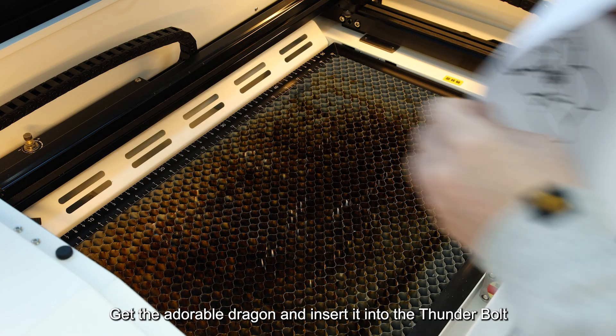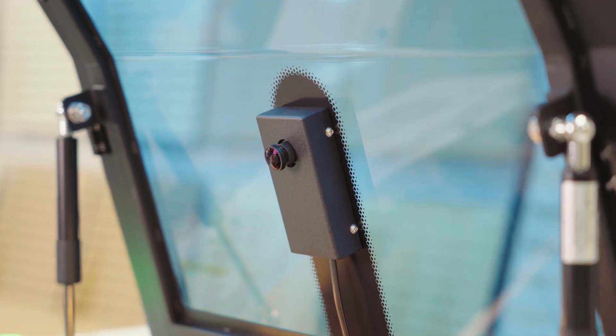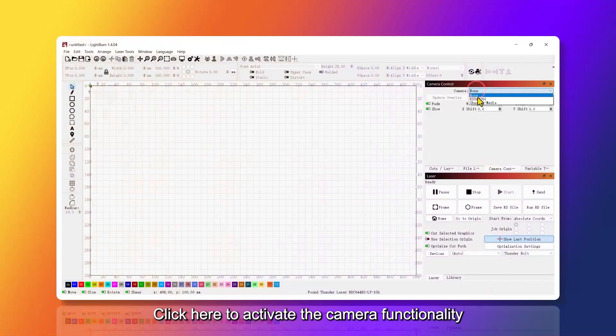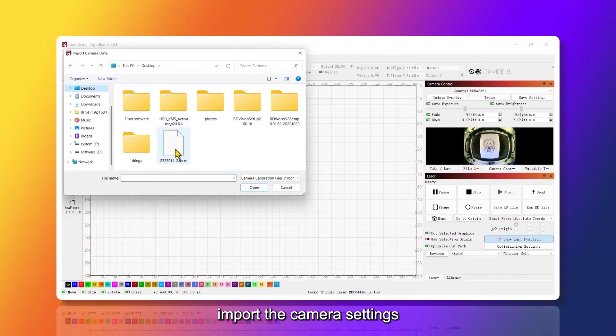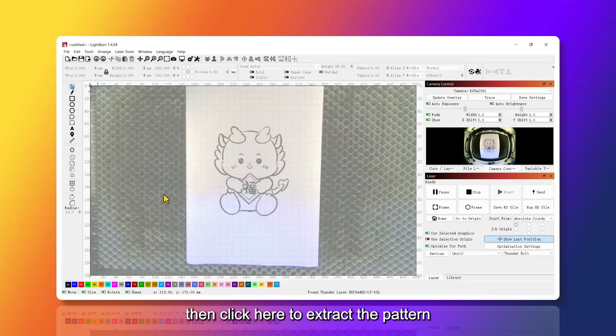Get the adorable dragon and insert it into the Thunderbolt. Click here to activate the camera functionality. Import the camera settings, then click here to extract the pattern.